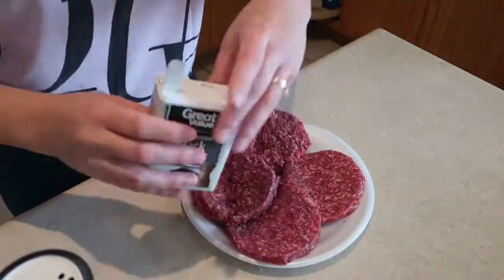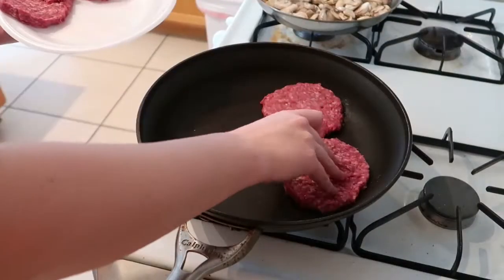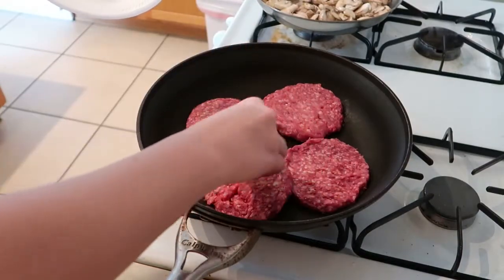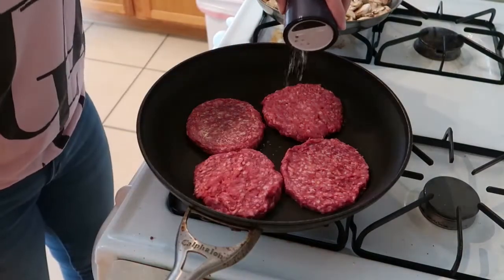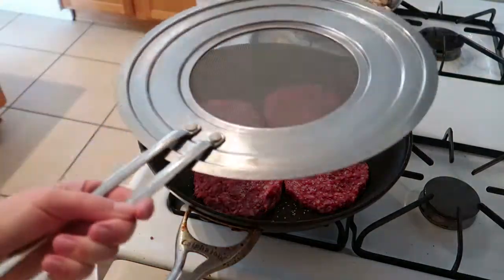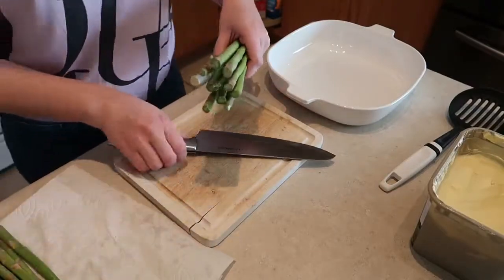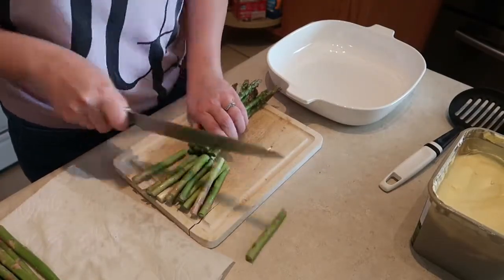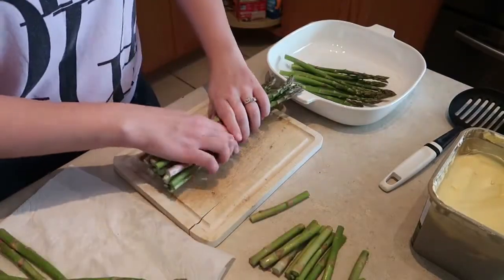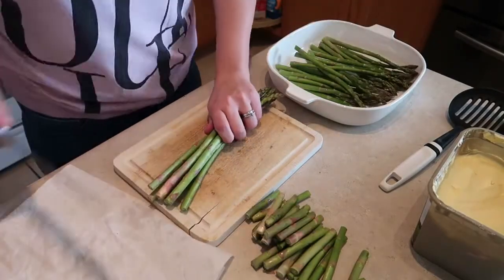Now I'm adding a little salt and pepper to the ground beef patties and putting them in a frying pan. Next I'm chopping the ends off of my asparagus and putting them in a baking dish with a little bit — okay, a lot — of butter and some salt and pepper, and I'm going to put that in the oven with the pork chops.